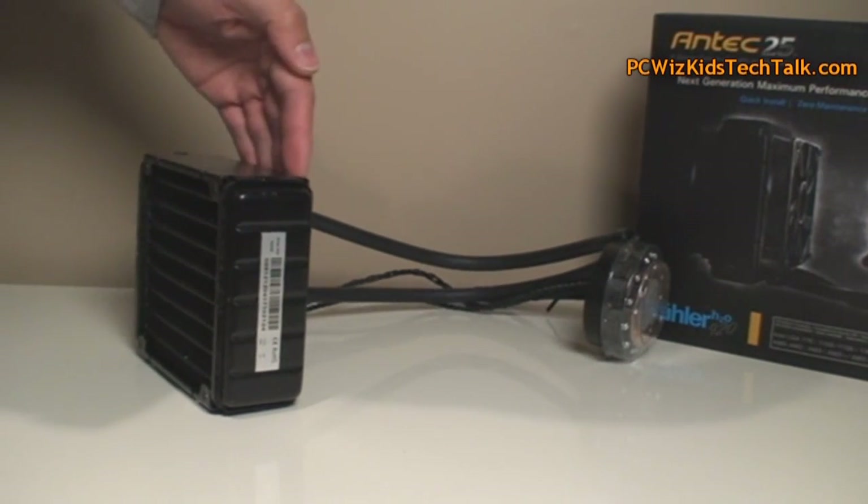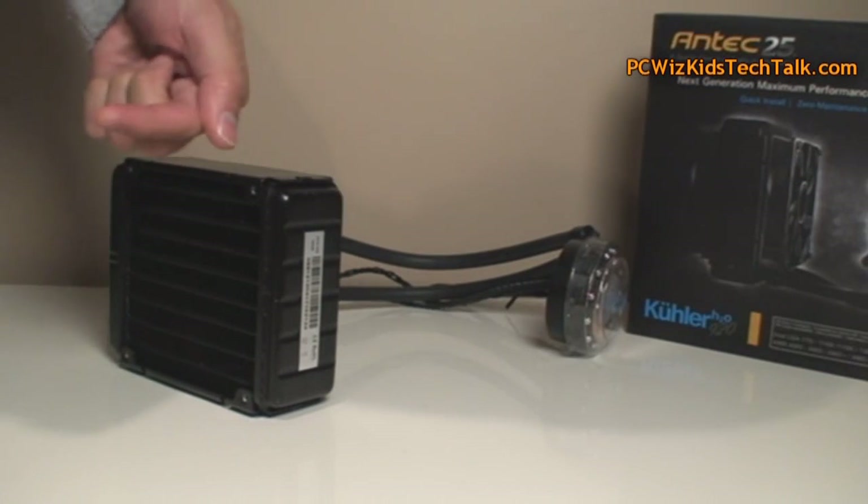You want the air to be flowing out, so make sure you've got the fans pointing the right way when you install it.